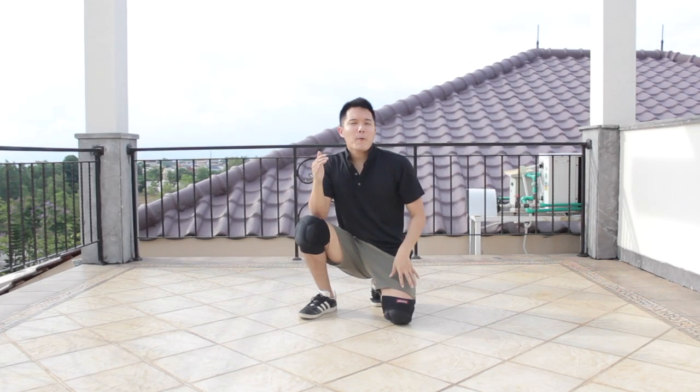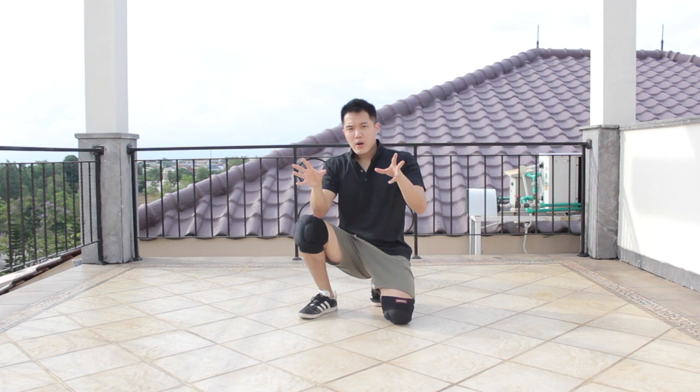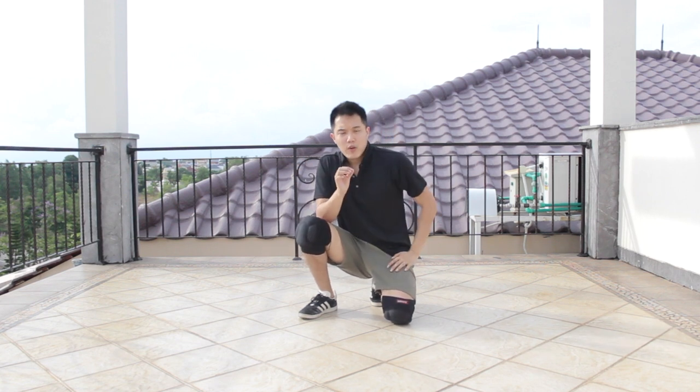Hey guys, what is up? Shoboti here. Welcome back to my weekly b-boy tutorial. Today, I will teach you guys the variations from your sweep under, which is a footwork onto the floor. I think this is one of the most important transitions that a b-boy or b-girl needs to learn and needs to know.